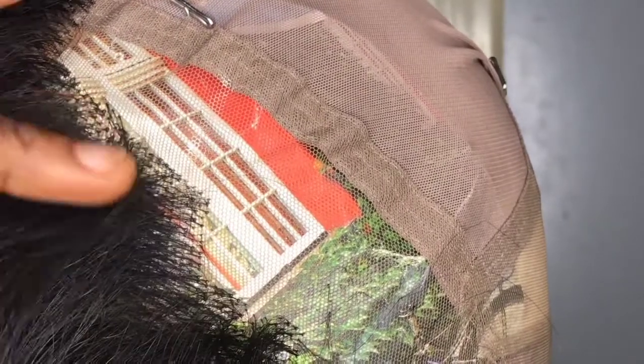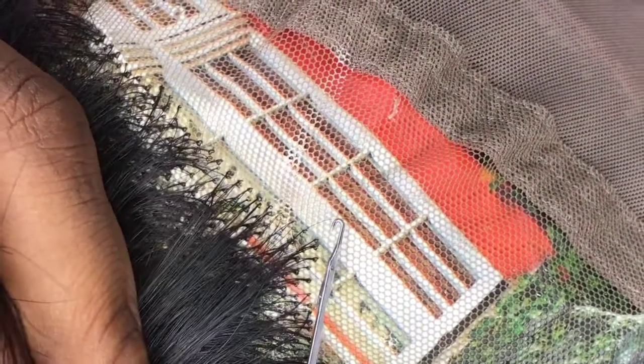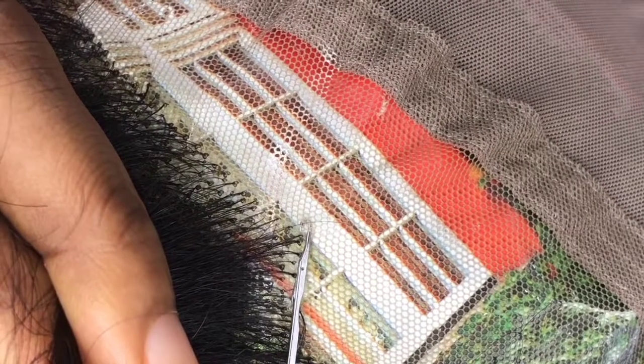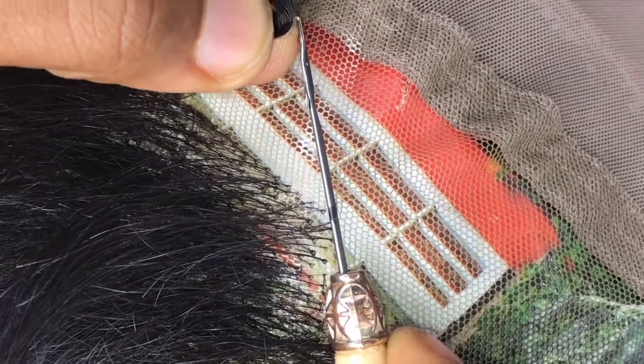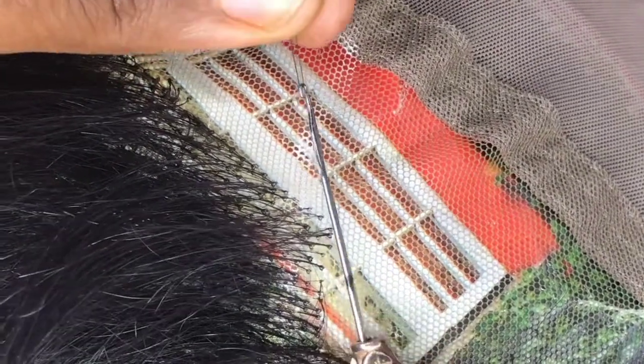I already have everything in place — my hair, my crochet hook, my lace and everything. I'm just going to continue from where I stopped ventilating. I've zoomed in so you guys can see what I'm doing. I'm going to pass the crochet hook into one hole and bring it out from the other hole. I try as much as possible not to pick too many hairs.